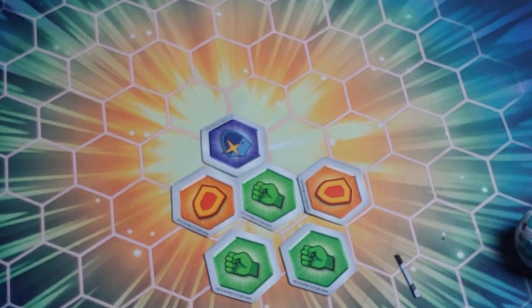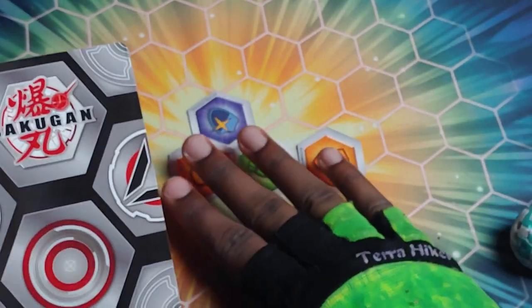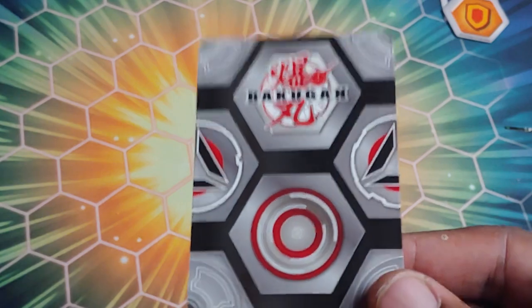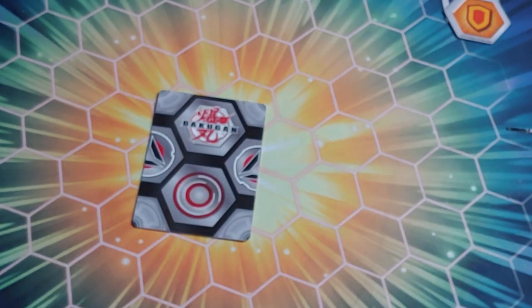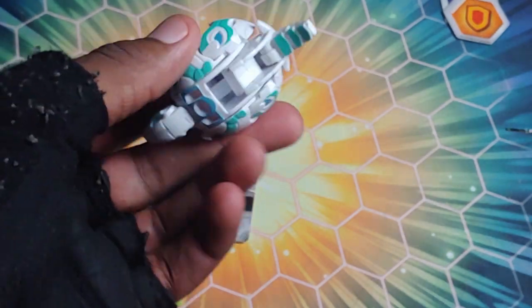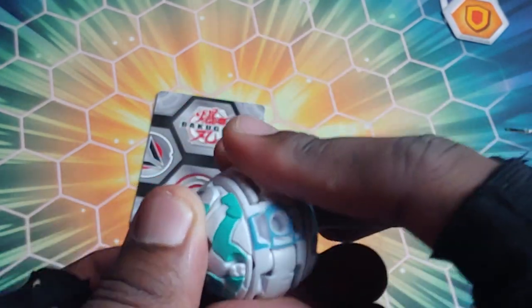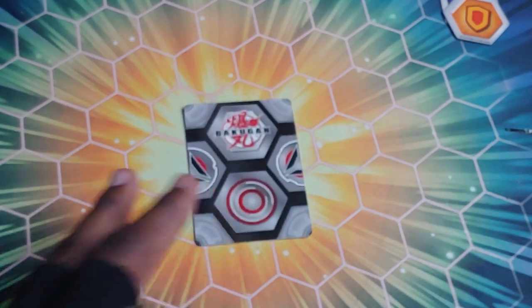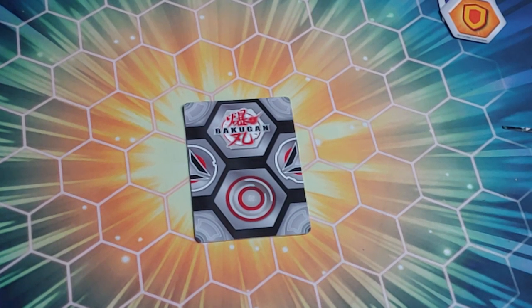Now the gate trainer cards - they're kind of like gate cards except instead of giving B power, that's left with the cores. These are for anybody new to the game to practice their rolls, or anyone who wants to practice in general. You just set them down, practice rolling to get the Bakugan open. It really helps perfect your rolls so when you do it competitively with the cores, you're ready. Love that they brought this back paying homage to the first series.